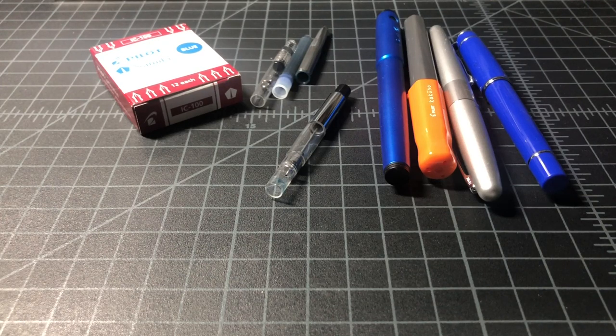In this video, I wanted to briefly talk through Pilot fountain pen filling basics. We have some entry-level Pilot fountain pens and some filling options here, so I kind of want to just run through them.